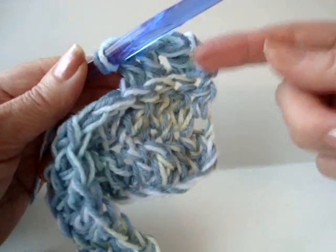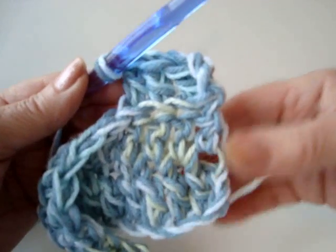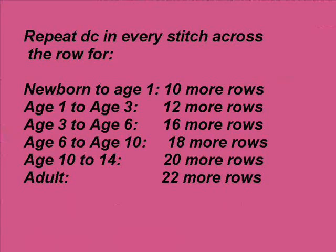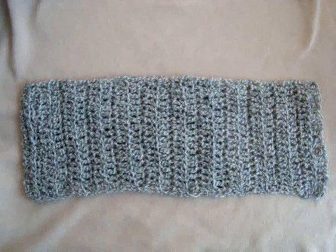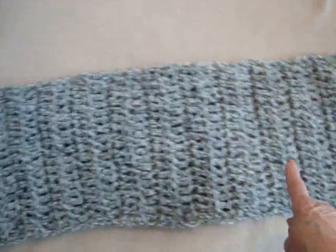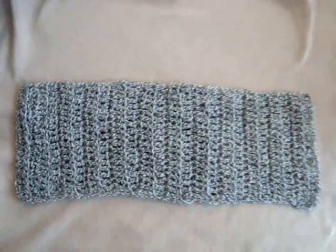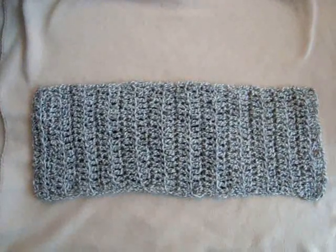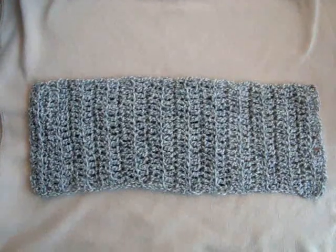You're just going to keep adding row after row after row. Following are the number of rows that you need for each size. This is how your rectangle is going to look — I've crocheted 24 rows for the full length, so 24 rows of double crochets. If you're going to use single crochet, it's going to be 48 rows.